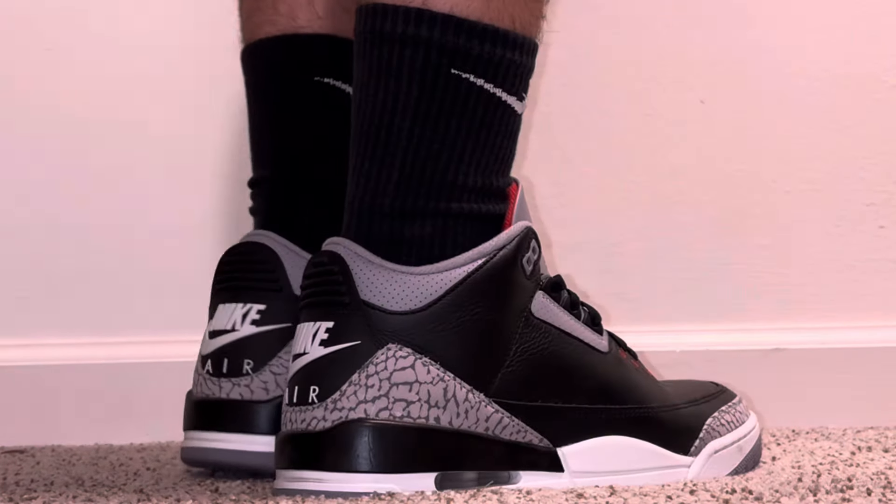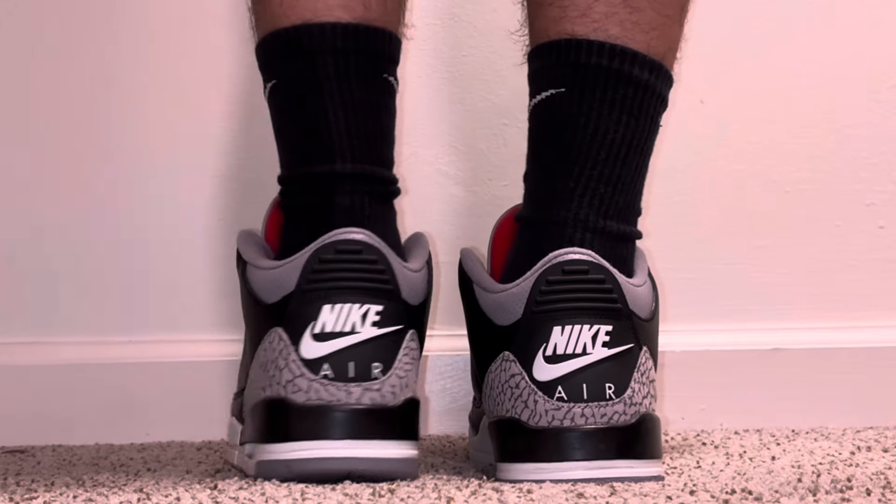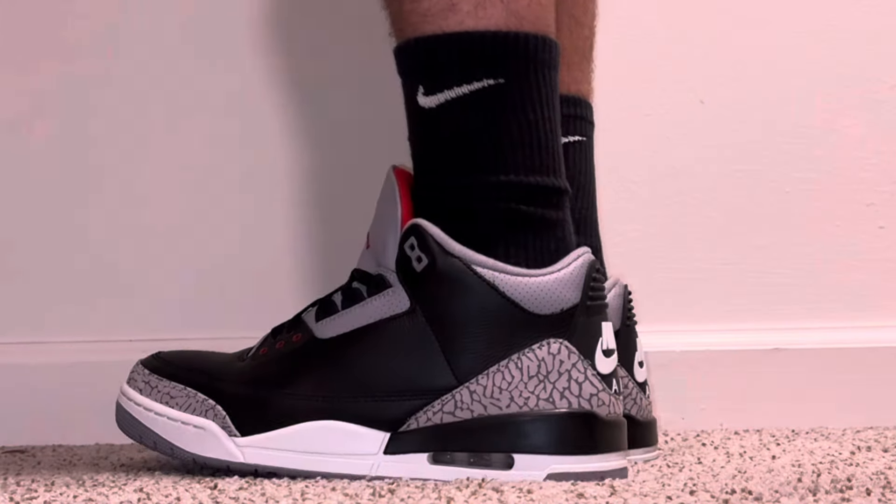If you like the shoes, go ahead and leave a like and a comment. That's really all I got for y'all today, so I'll see y'all next time.